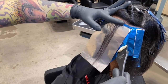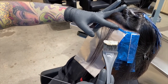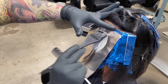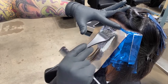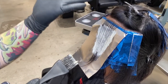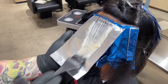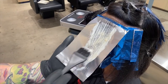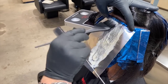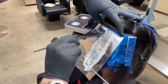Around the face on her hairline, I'm using our Special Blondes 12/22 with 40 volume, and this is going to give us up to five levels of lift. So if she's starting at a level two and we are lifting up to five levels, we will get a level seven. Adding in our Special Mix is going to help control our underlying pigment and give us a nice honey caramel highlight.